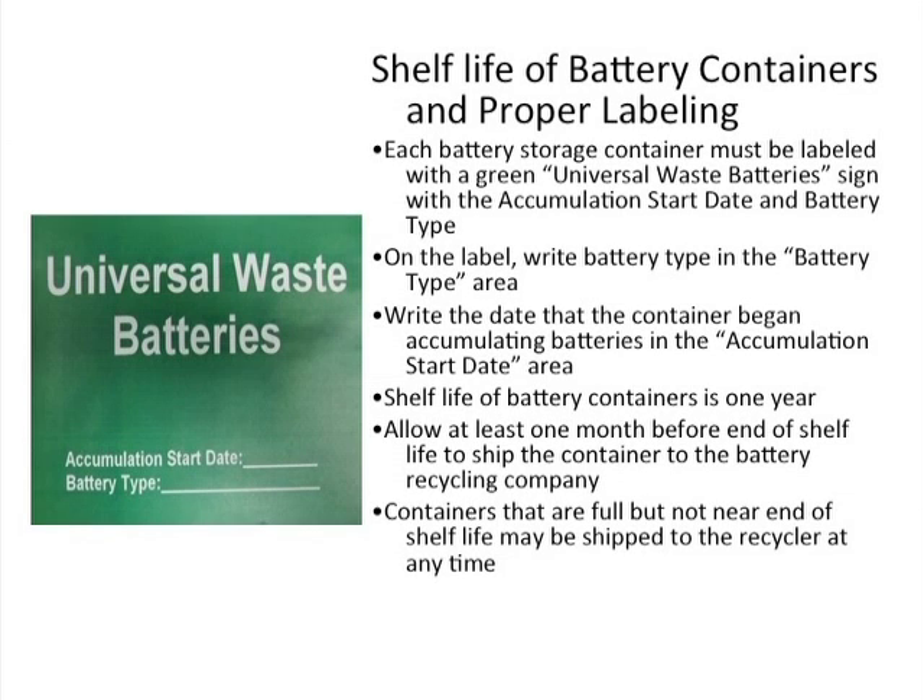The shelf life for battery containers in Illinois is a maximum of one year. Each battery storage container must be labeled with the green universal waste batteries label, shown here. First, write the type of battery and then note the accumulation start date on that label.